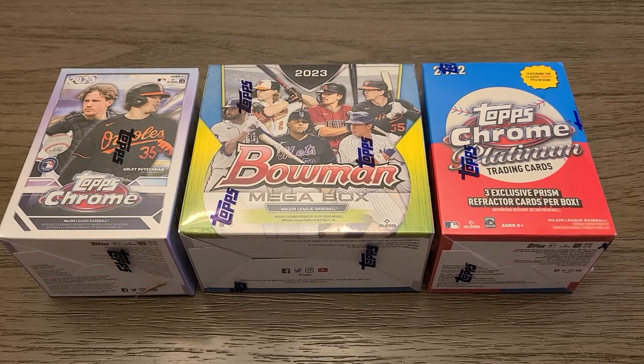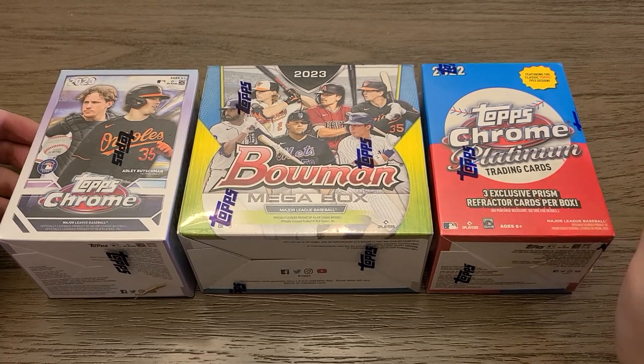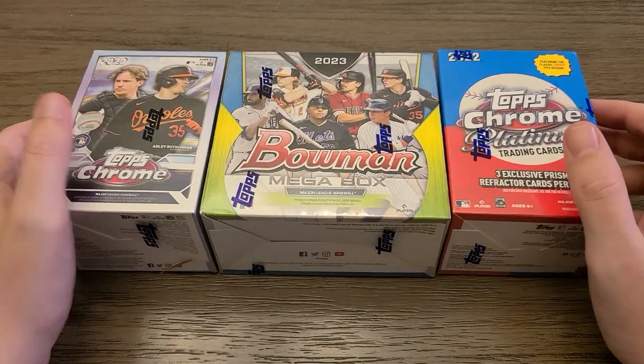Hello and welcome back to another card opening video. I've got three little boxes here of some stuff: a 2022 Topps Chrome Platinum, 2023 Topps Chrome, and a 2023 Bowman Megabox.